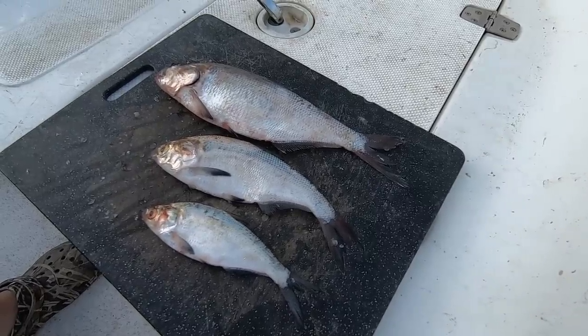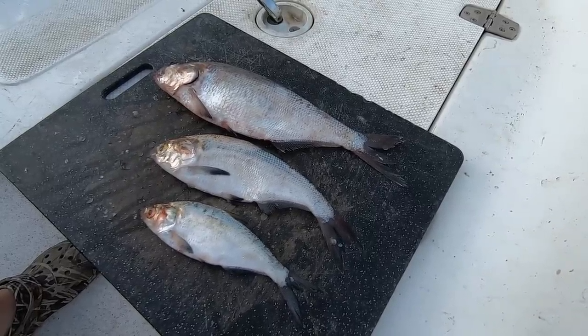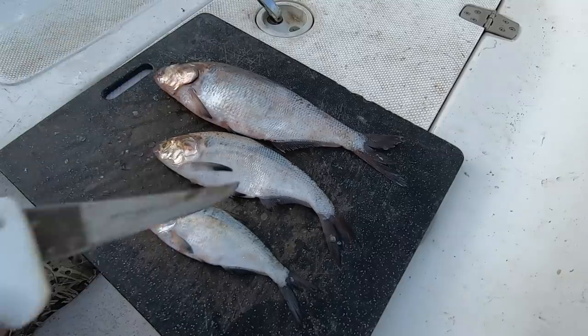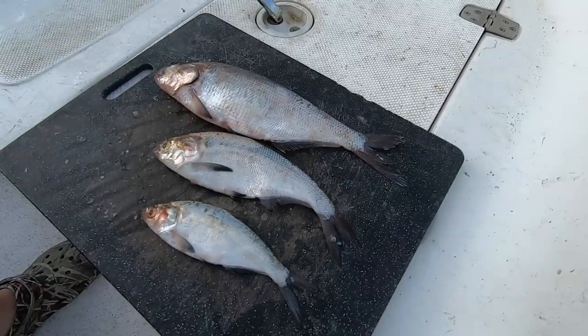What I got here is basically three different age classes of gizzard shad: a 10 inch, an 8 inch, and a 6 inch — some of the smaller ones.